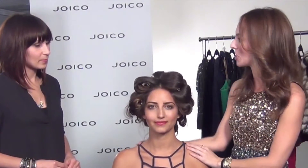Hey guys, it's Sydney Style Expert of SydneyStyle.com and I'm here with Joico artist Katie Bilobal, and we're so excited because it's holiday time. Tell me about what look we're going to do for this gorgeous holiday hostess.